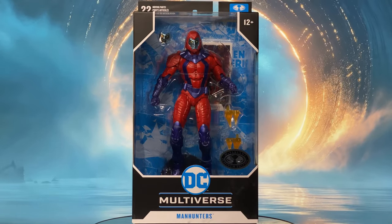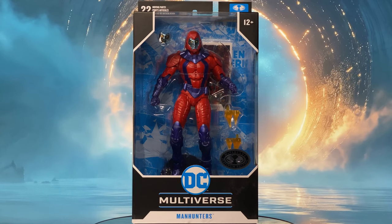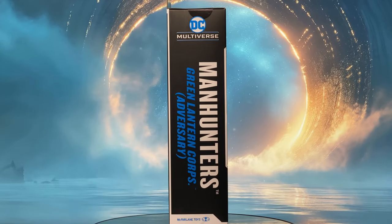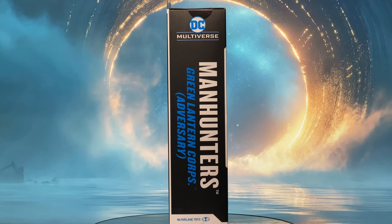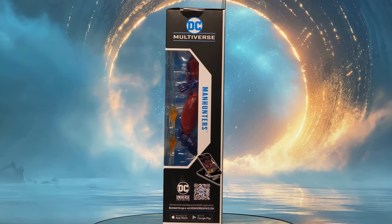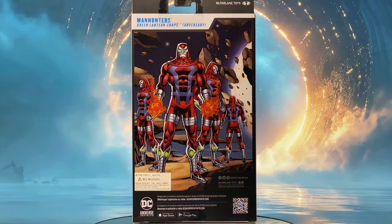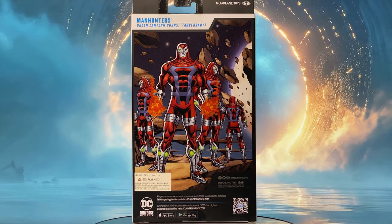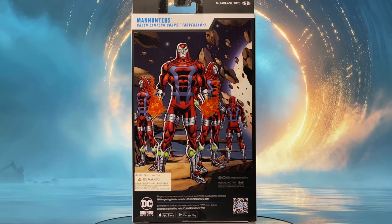The front of the box states: McFarlane Platinum Edition DC Multiverse Manhunters. It has a huge clear window that enables us to see the figure and all that comes with it. The right side of the box states: McFarlane Toys DC Multiverse Manhunters — Green Lantern Corps Adversary. The left side continues the clear window from the front and states: McFarlane Toys DC Multiverse Manhunters. Finally, the back of the box shows amazing artwork of the character from the comics. That is it for the packaging, so let us crack this open and see if McFarlane did justice to the Manhunters in action figure form.